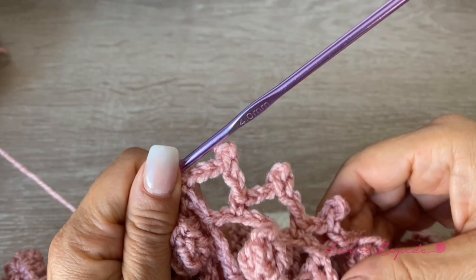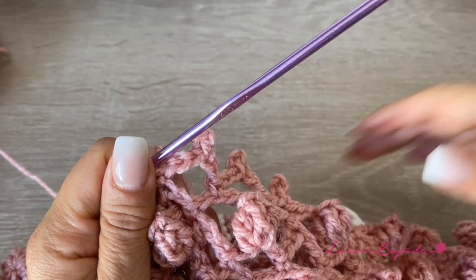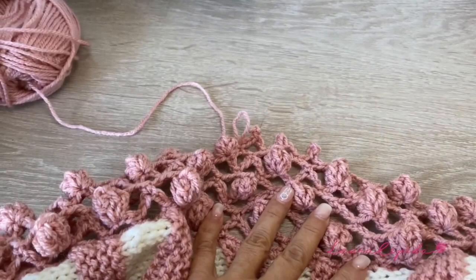With this row we will finish. I suggest that at the end you hide all your threads and that you do not iron this project, because if you do, it will lose the puff of the stitch. Like this is how we are going to finish, and now let's see how it looks.